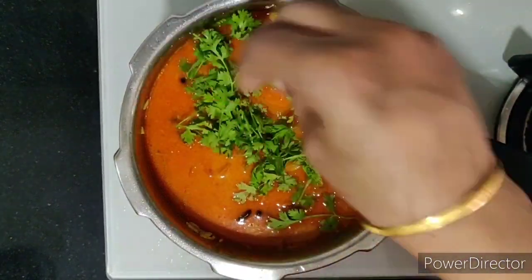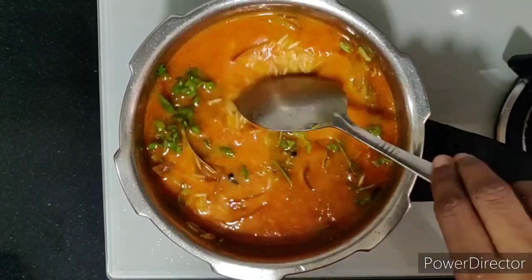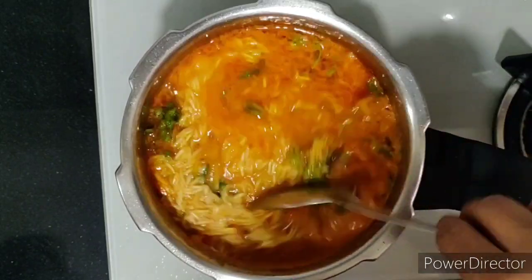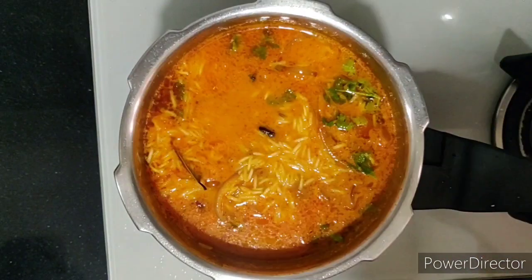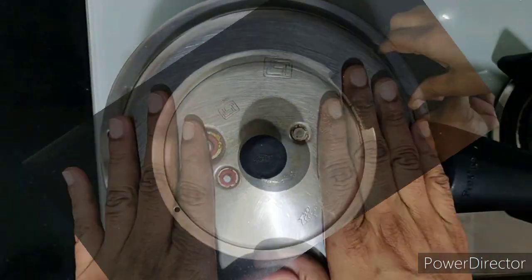Adding some coriander leaves and next one and a half tablespoons of ghee. Mix properly, close the cooker lid, and allow it to cook for around two whistles — and we are done!